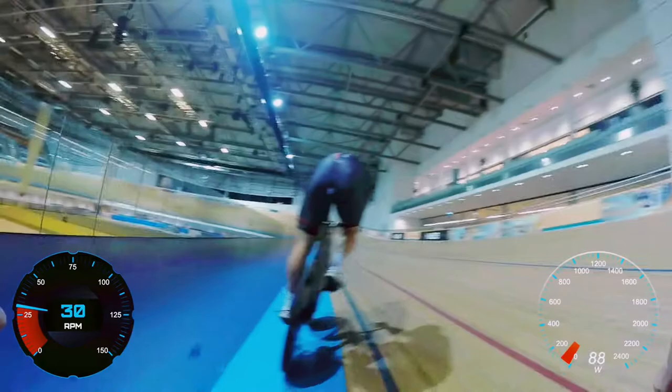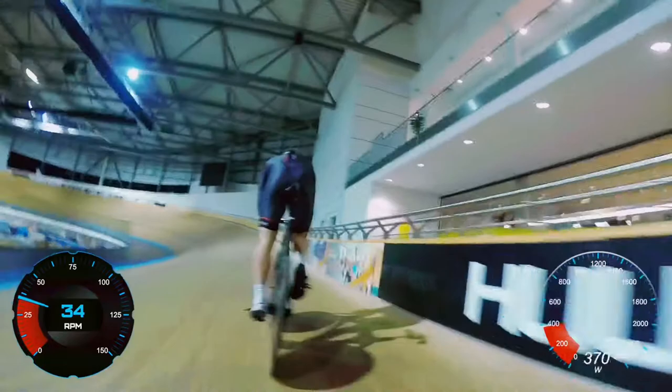A flying 200 can feel like an incredibly complicated thing, but this video is going to look at the basics — the things that you should always do whether you're the fastest person in the world or if it's your very first time on track.